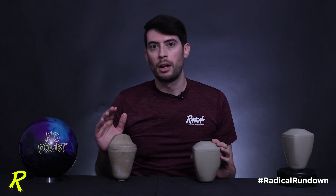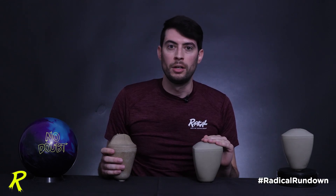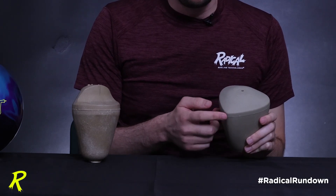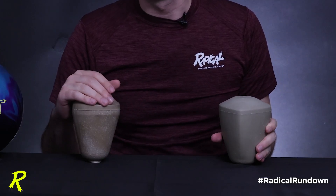After drilling the original Ridiculous with a strong double-thumb layout, you get a post-drill differential of 0.060. With the No Doubt, even with no balance hole after drilling, you get a 0.059 total differential in the max flip layout. That's due to the larger core body and the characteristic nose that most Radical cores have, which pushes the mass of the inner core toward the shell of the ball. When you drill your fingers or thumb into it, the core is going to be intersected quicker than it would with the tall, slender Ridiculous core design.